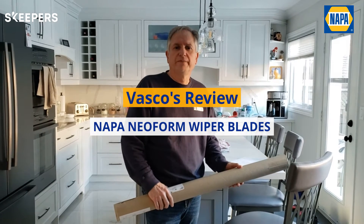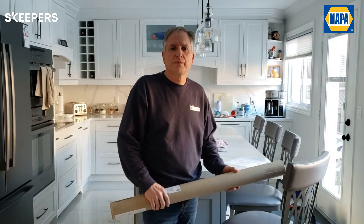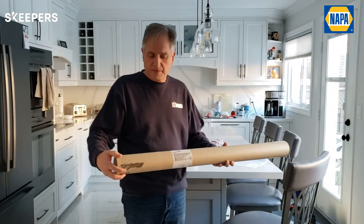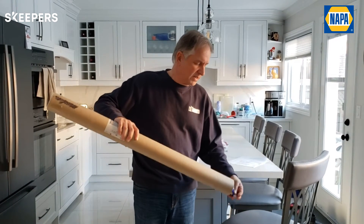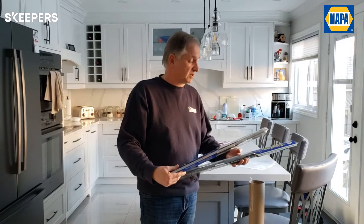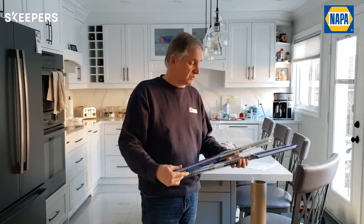Hi there, my name is Vasco Furtado. I'm 56 and I work as a support assistant for the City of Toronto. I got my package in the mail, which I'm assuming are my two wiper blades. And the reason why I chose the wiper blades is because I actually need a wiper blade for my car.